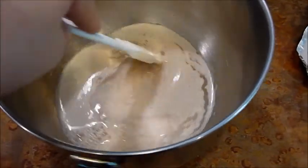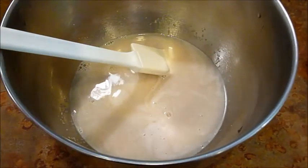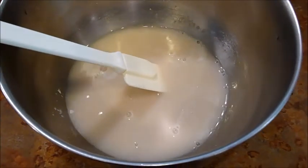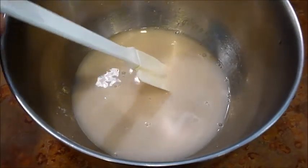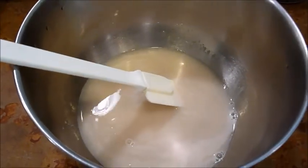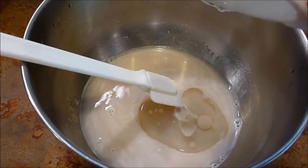Stir to dissolve. Add a teaspoon of sugar. Stir. A teaspoon of salt. And 2 tablespoons of olive oil.